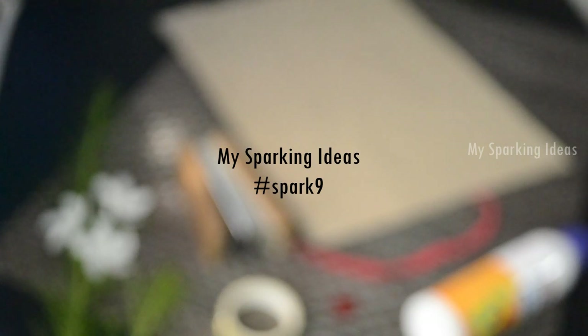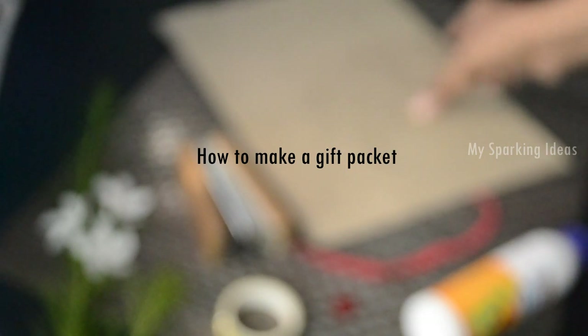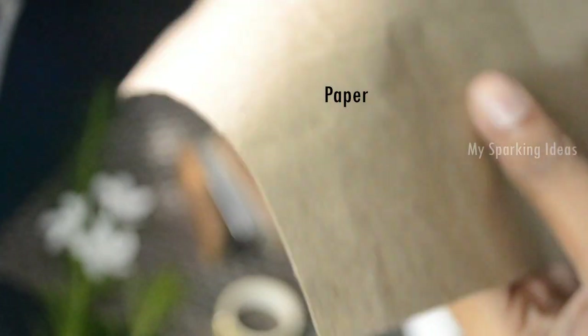Welcome to the grand new episode of my Sparking Ideas. Today I'm going to show you how to make an attractive gift packet out of a single sheet of paper. For that we need paper, a stapler, golden tape, red ribbon, a button, and glue.